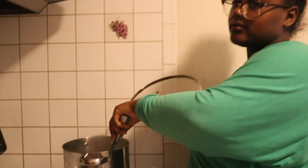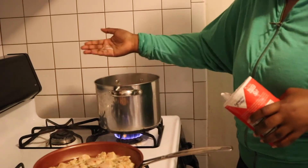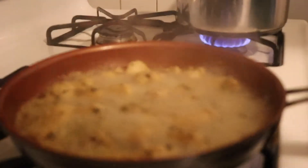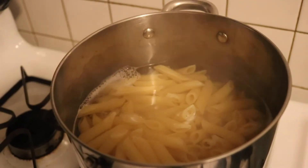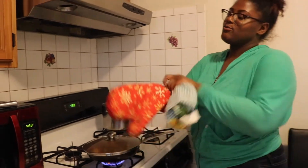We're going to add a little salt to the water, just so the noodles don't stick together. The noodles are done. What's going on baby? I'm draining the noodles and the meat's almost done cooking.